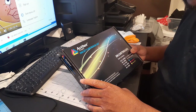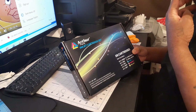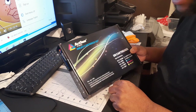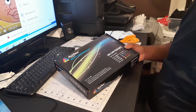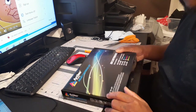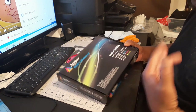I have the Canon Pixma iX6820, and I needed ink. I have a video on my channel where I did memorial shirts and I needed ink, so I had to go to Best Buy and it cost me eighty dollars for one cartridge of each color. So I was looking on Amazon for an alternative and I found this Arthur Imaging.